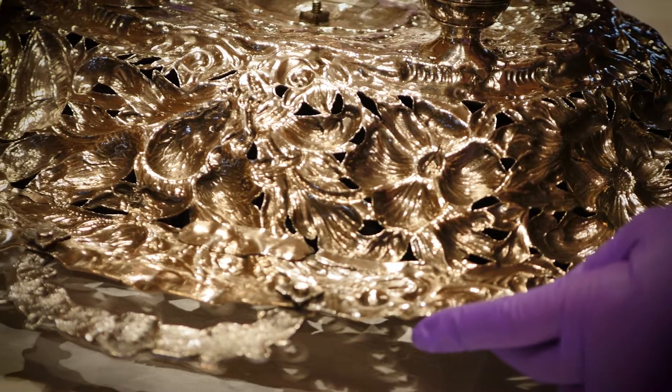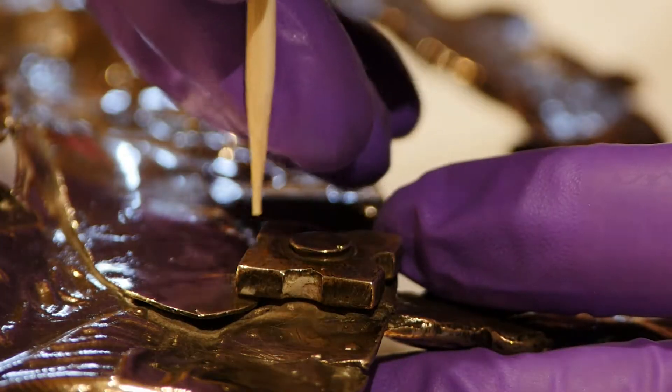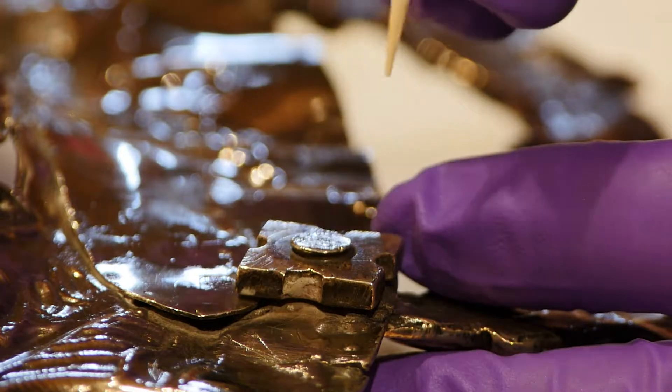With a piece like this that is very ornate, you have the added problem of chemicals remaining ingrained and causing corrosion later on in time.